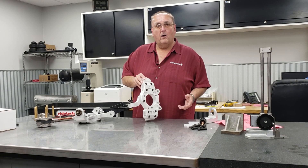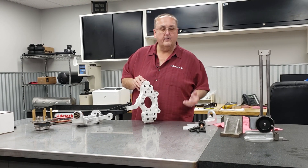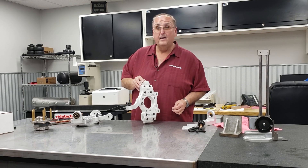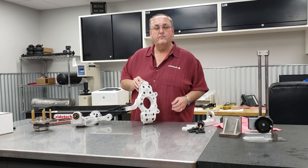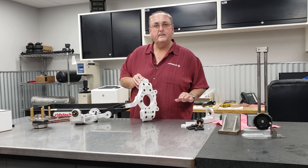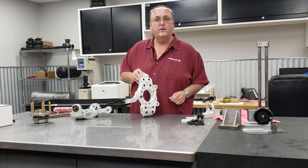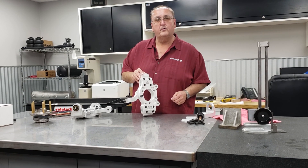If you lower a car without using a drop spindle, the geometry is compromised — it doesn't handle as well as it could. It'll still drive okay on the street, but the real race car guys know they need to keep that stock intended Corvette ride height. By using a higher bearing position on the spindle, we don't compromise that geometry.